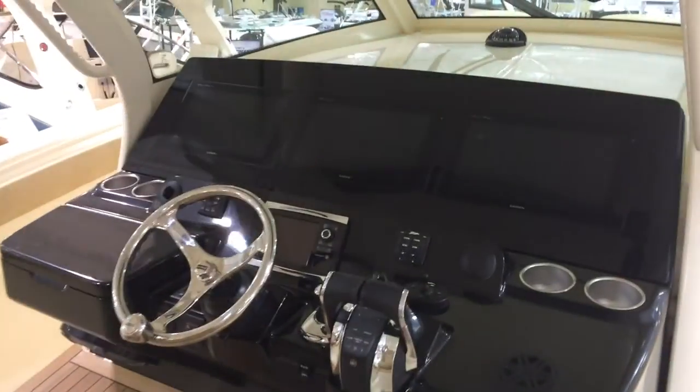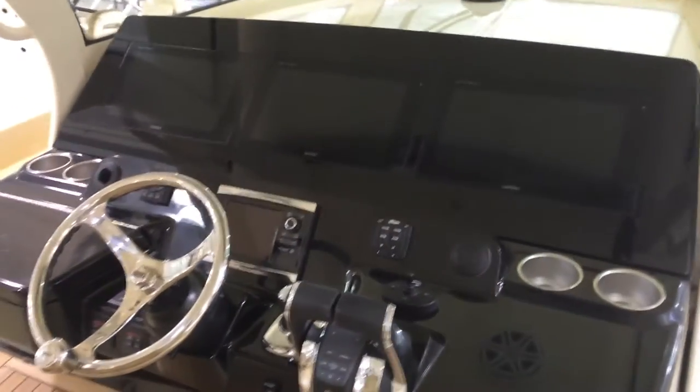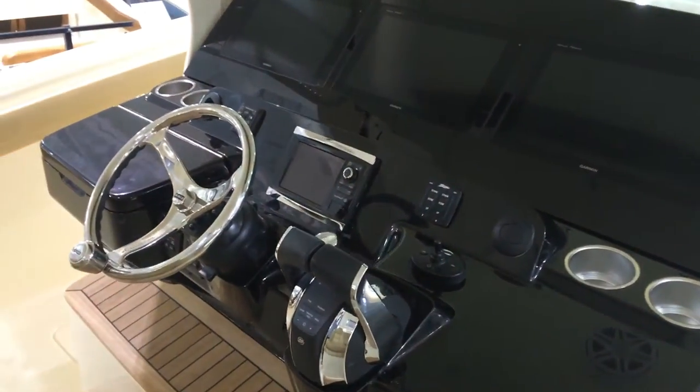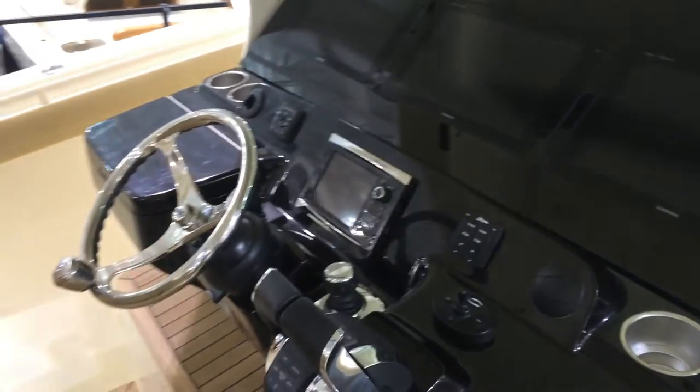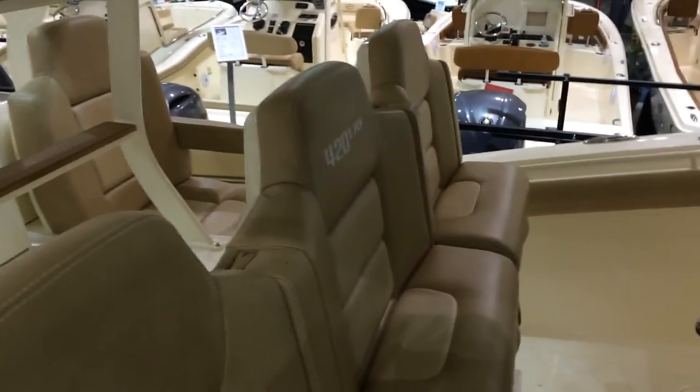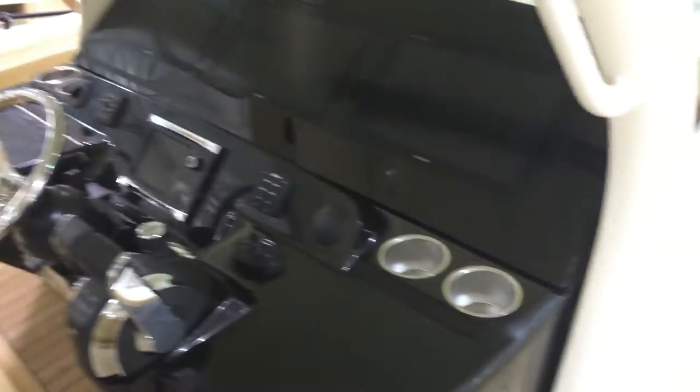At the helm we've got three Garmin screens, your controls, and your bow thruster. This boat is going to get out and move and be able to take anything that the water may throw at it.